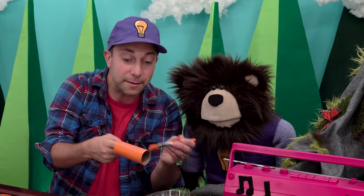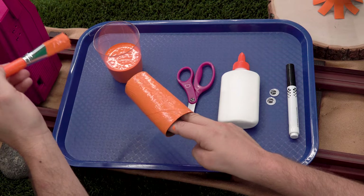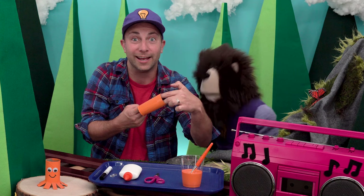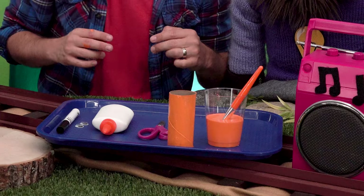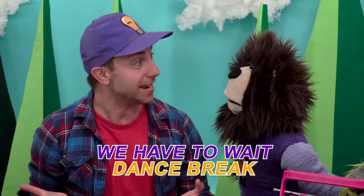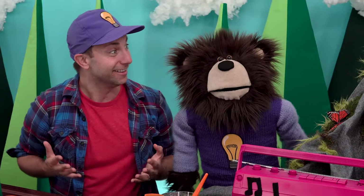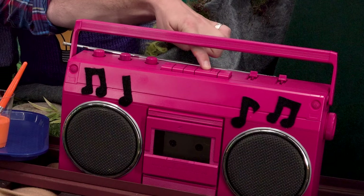Look at that, Mayta — the entire paper roll is covered in orange paint. Okay, now I'm going to let the orange paint dry for a few minutes. Let's do a 'We Have to Wait Dance Break' while we wait for the paint to dry. Are you ready to dance? I'm going to push the play button now.